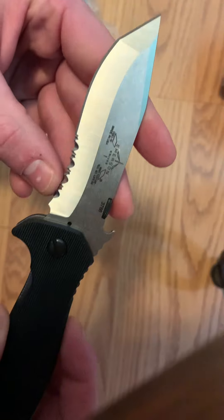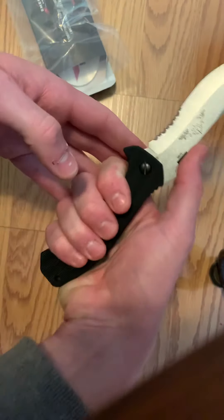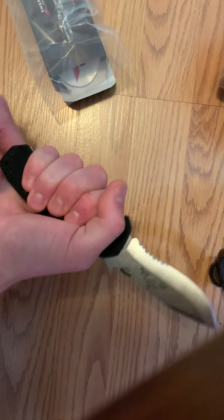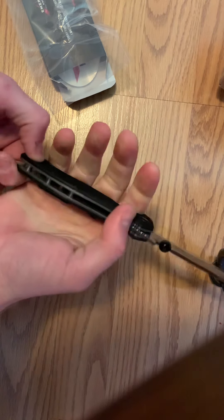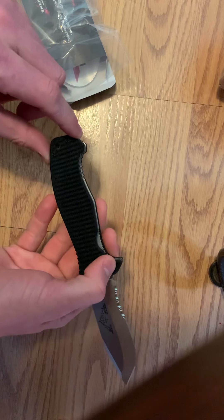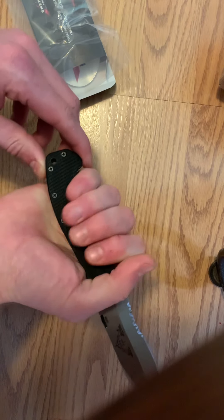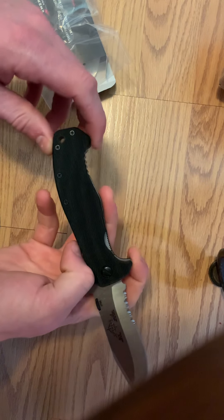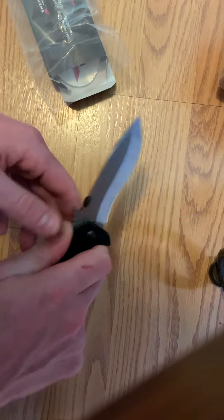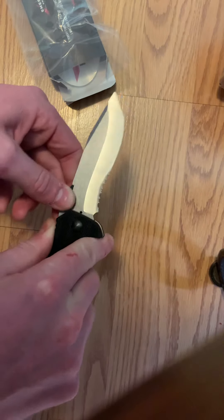I've got fairly decent sized hands and there's still plenty of room on the handle. The CQC-15 has a little bit more of a pocket for your hand to fit in between the two ridges on each end. There's a good guard choil up top to keep your hand well tucked behind the blade.